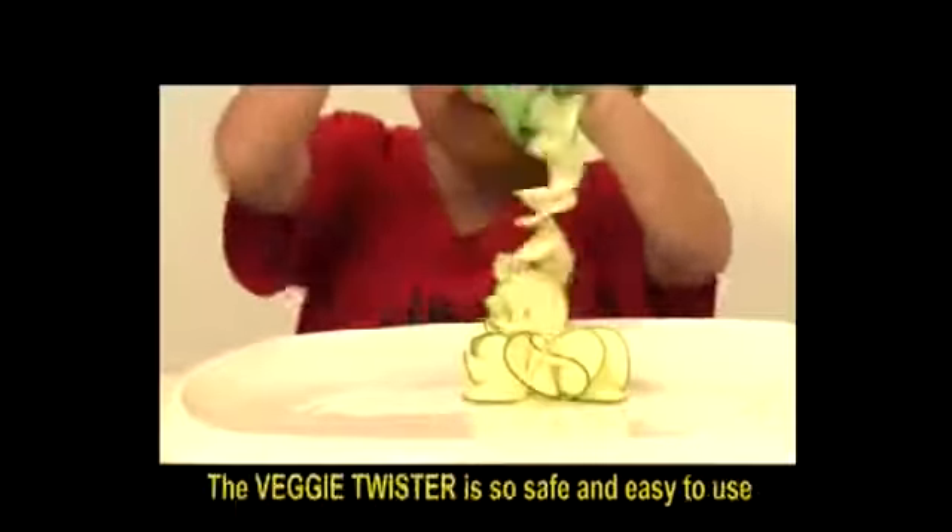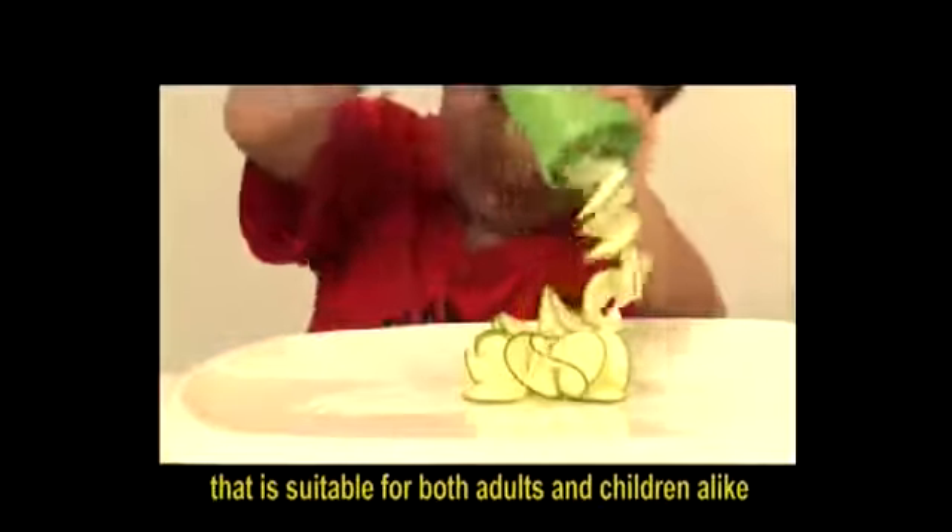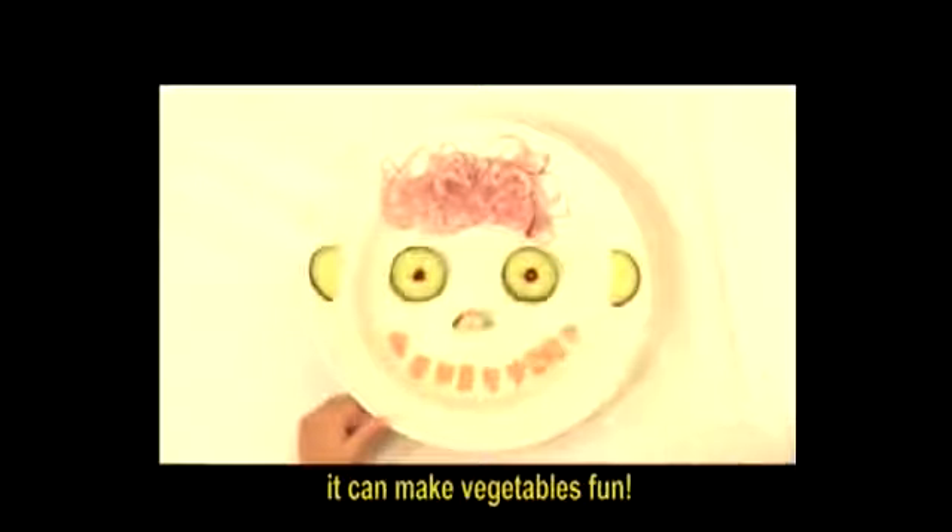The Veggie Twister is so safe and easy to use that it's suitable for both adults and children alike. It can make vegetables fun!